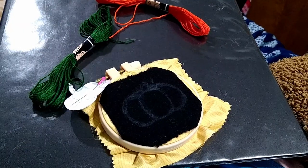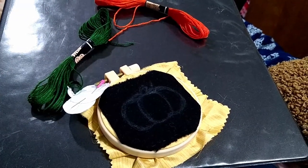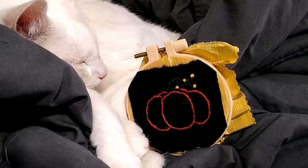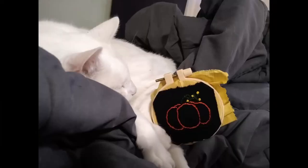For the little pumpkin, I am going to use this nice rich green and orange, and this one's going to be much simpler because I'm just going to outline it. I used a stem stitch for the pumpkin and added French knots for some cute little flower buds.